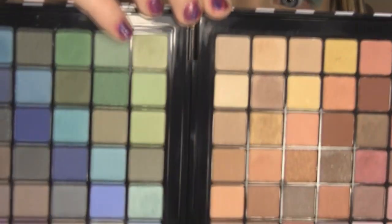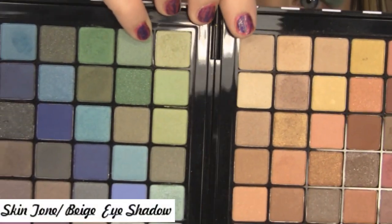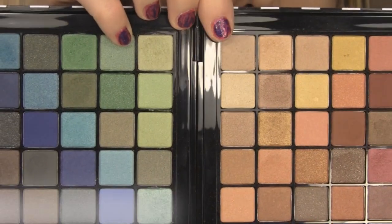Now I'm going to blend this out with my blending brush using circular motions. Then I'll wipe off the brush and grab this skin-tone matte color, applying it with the clean blending brush just above the color we applied to help transition it.